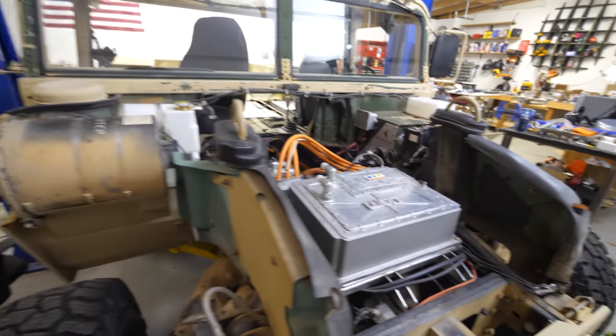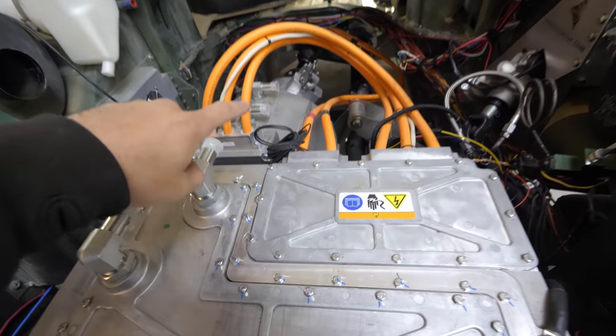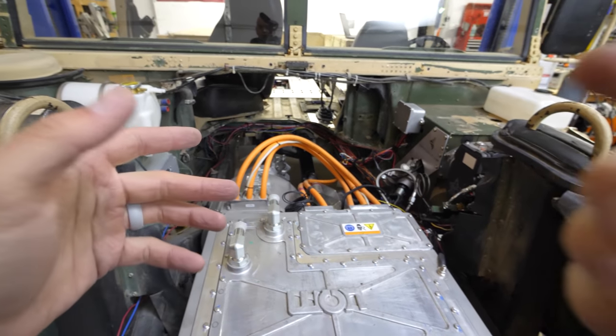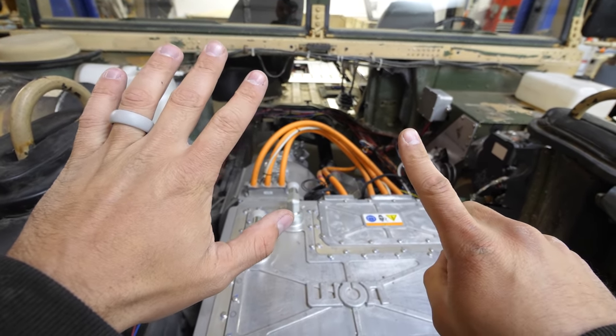Electric motors, however, are very different. The motor we put inside of the military Humvee is 94% efficient, so as energy flows through it, only 6% is lost as heat.